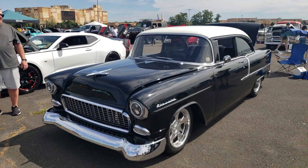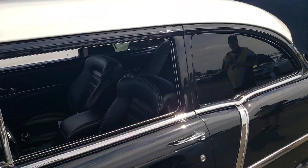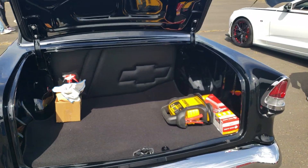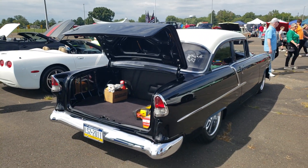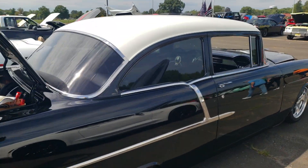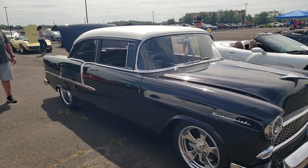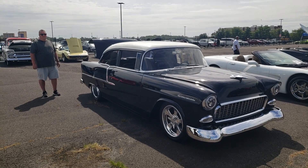What are your plans with it now? Just enjoy it, keep it for a while. Any other mods you want to do? Not really, I think it's pretty much where I want it. You've got air, you've got more power than you'll ever need — it's done, it's beautiful, you're ready to go. Larry, thank you very much for showing us your car. Folks, tell me what you think of this '55 Chevy custom 210, LT4 supercharged putting out about 650. Leave your comments below, subscribe to the channel, and we'll catch you next time.